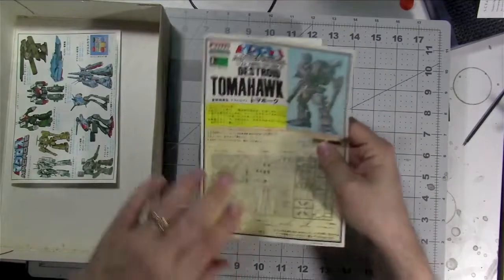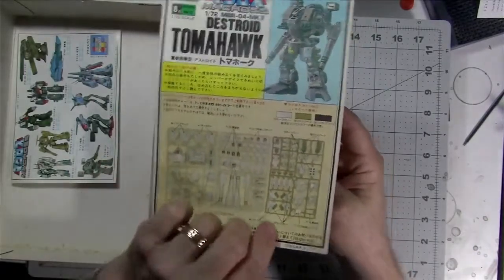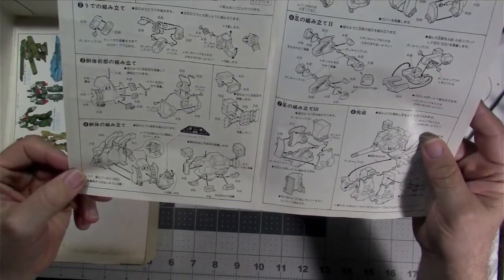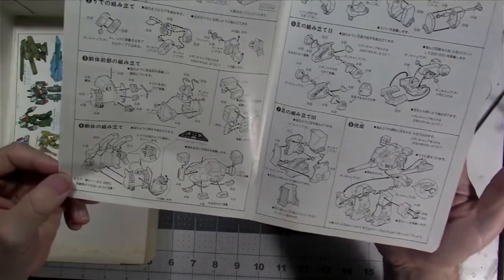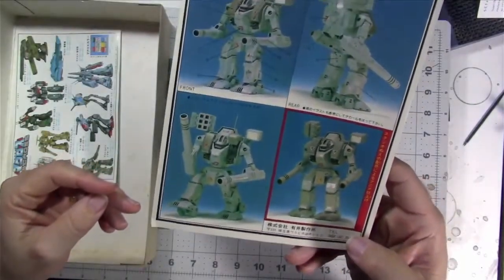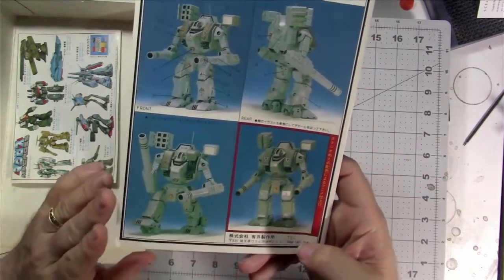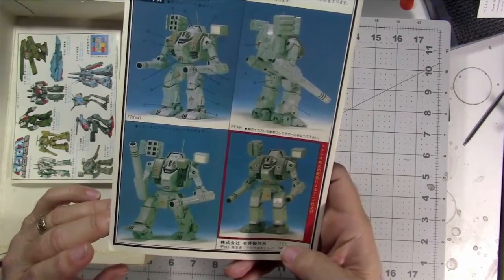Then we have the instructions, all in Japanese, but you can run them through Google Translate and it will definitely give you a hand. Just a couple of pages — assembly is very simple with the snap-tight fit. Looks like the arm weaponry goes on first, then everything's in sub-assemblies that all go together at the end, culminating in a top and bottom assembly allowing you to pivot and maneuver the various joints. Then decal placement and a painting guide with camouflage ideas. I know from playing the Battletech game they use this as one of the unlicensed ones, so there are a lot of fun schemes you can do.